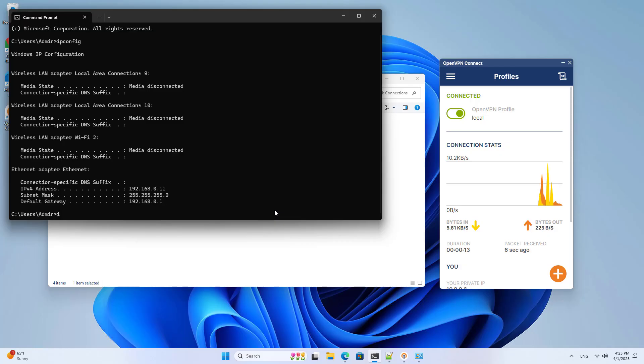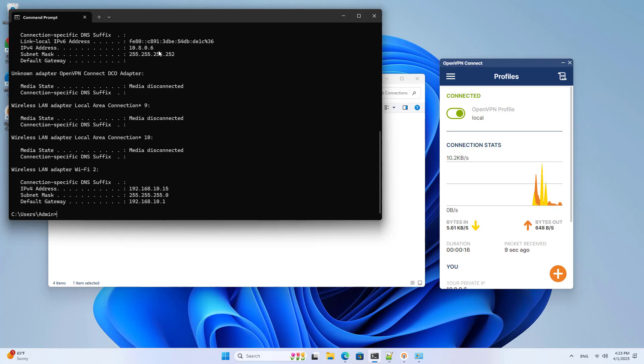After the connection is successful, I use the diagnostic tool to test the connection to the local network.